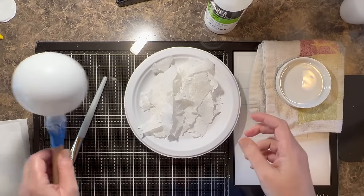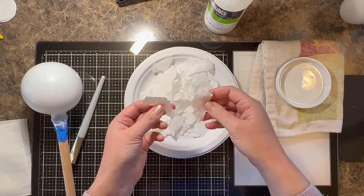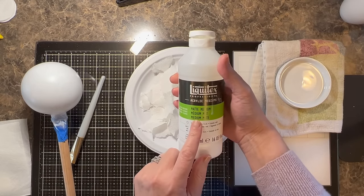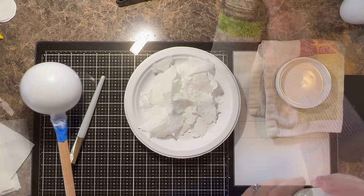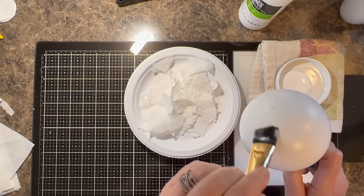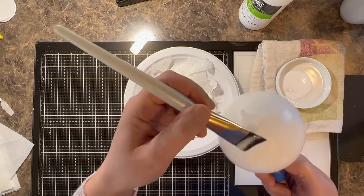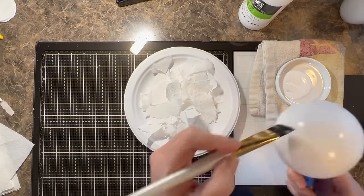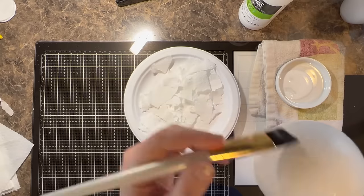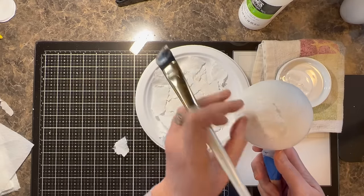The last step before moving on to the Greetery product is to add texture to the smooth surface, and we're doing that by adding ripped-up paper napkins. I'm going to be using Liquitex Matte Medium to apply the napkins. I would normally use a black sponge brush for this step, but I'm out, so I picked a soft paintbrush to work with.